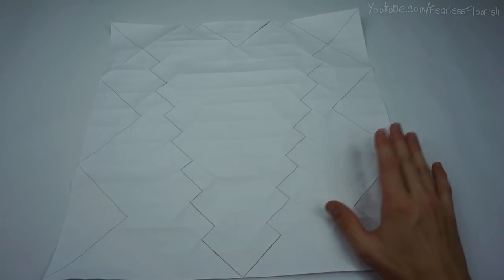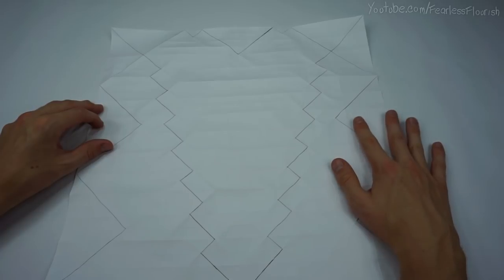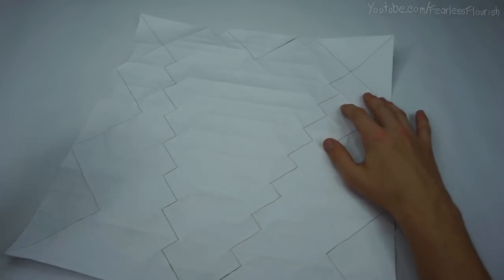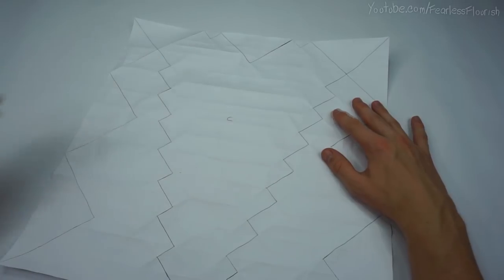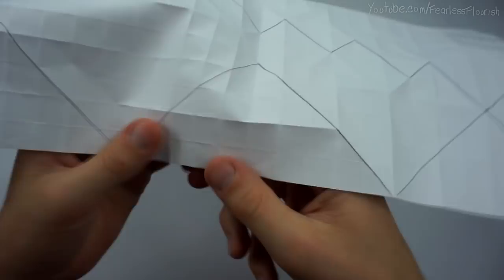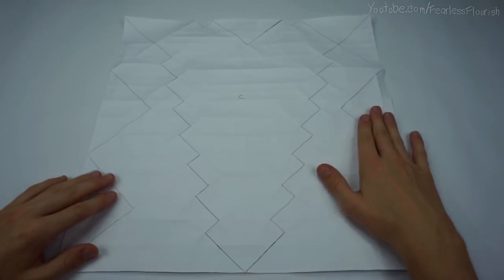The general rule of thumb for crease patterns - 90% of the time, for near enough every crease pattern - is colour side up and the first crease in is a mountain fold. So the colour side is up, then of course the other side is white. The first crease in is the mountain fold, then it would be valley, mountain, valley, and the same for all of it. That's the general rule of thumb.